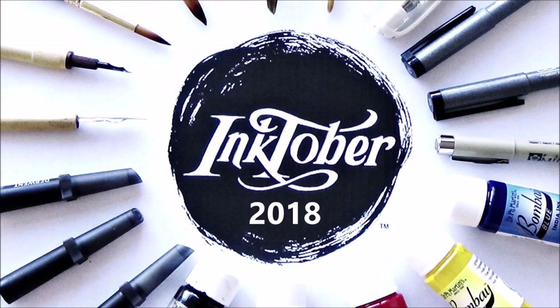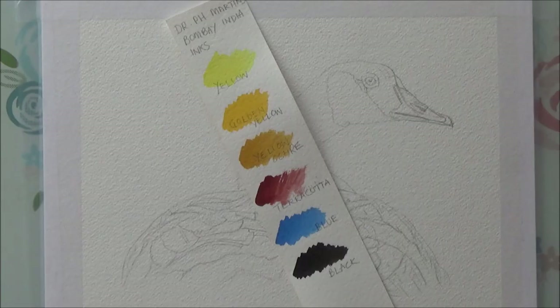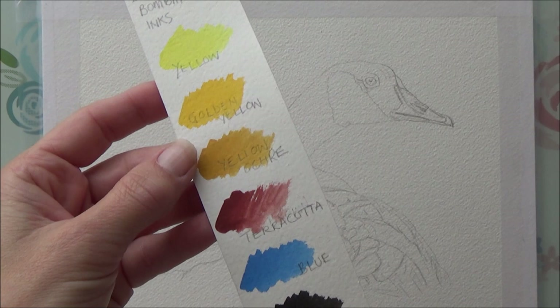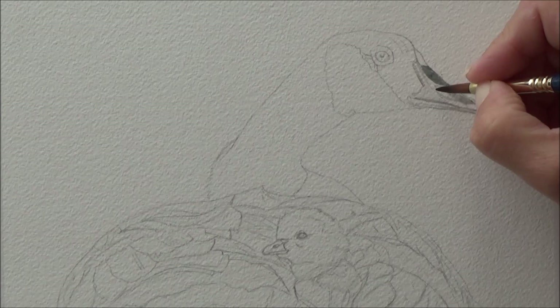Hi folks, I'm Sarah, welcome to my channel where I'm posting an art video every day for the month of October. Today is day 13 of the 2018 Inktober drawing challenge and the word prompt for today is 'guarded.' It took me a while to decide what to draw with my animal theme, but in the end I decided to draw a mum and baby goose, since geese are extremely good at guarding their territory against unwelcome visitors, especially if they have little babies to protect.